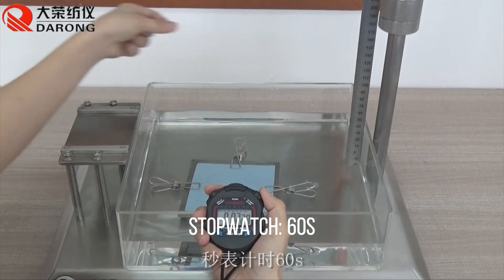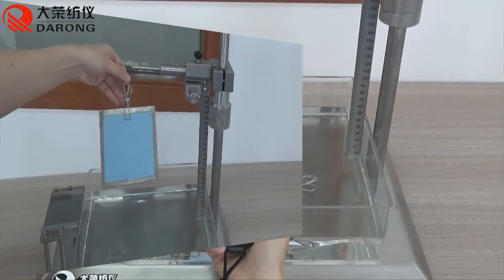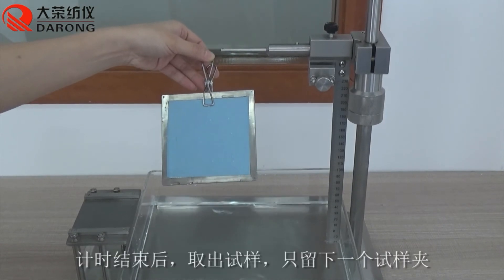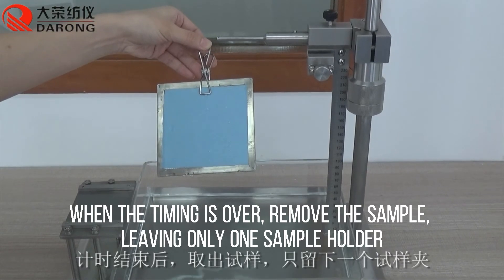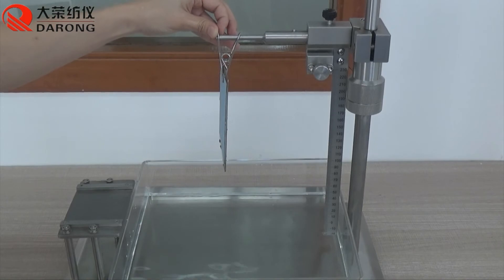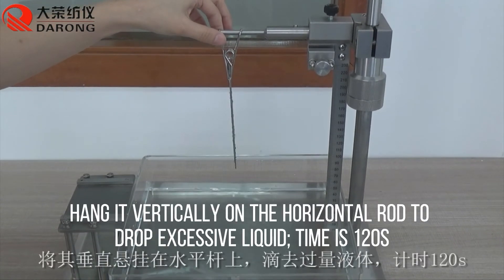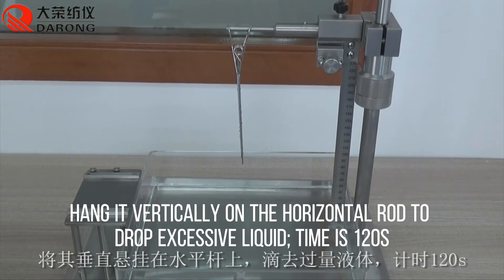Start the stopwatch for 60 seconds. When the timing is over, remove the sample, leaving only the sample holder in place. Hold it vertically to allow excessive liquid to drip off. This draining time is 120 seconds.